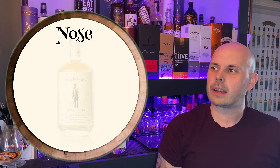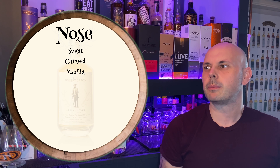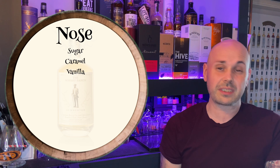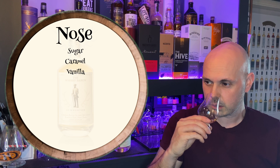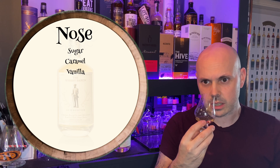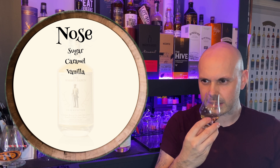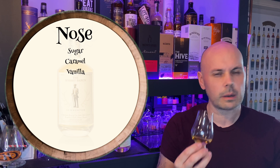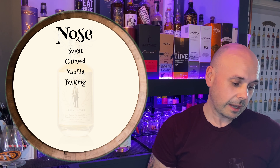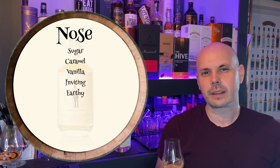Instantly you get sweet sugar, caramel, vanilla. The ABV is quite high — 57.4% — but it doesn't really come through on the nose. It's quite soft and mellow, doesn't lead you to think it's going to be a high ABV whiskey. It's quite open and inviting. From my notes taken during the week: caramel, earthy — there's definitely an earthiness to it.